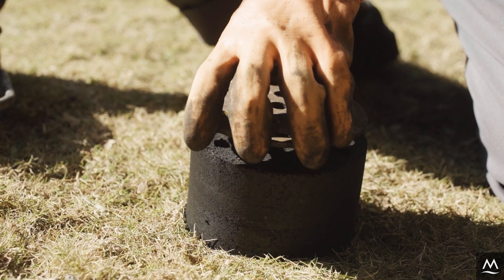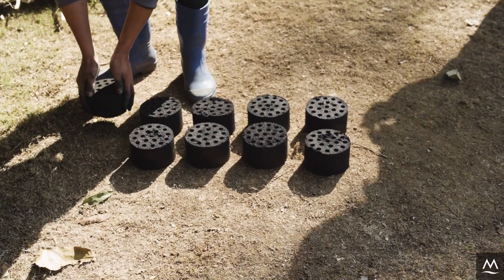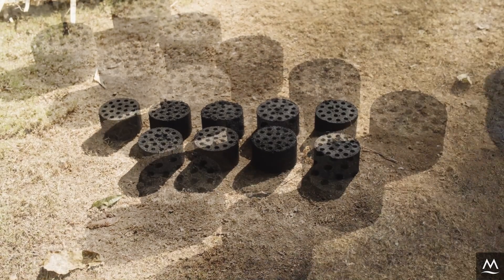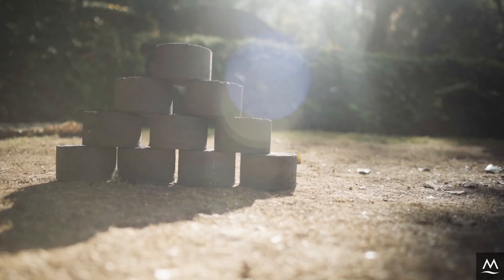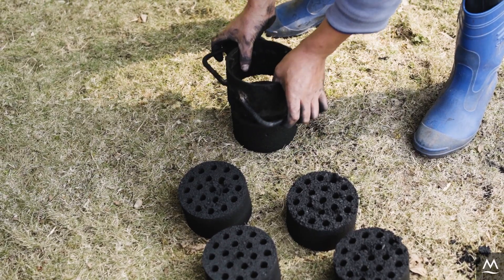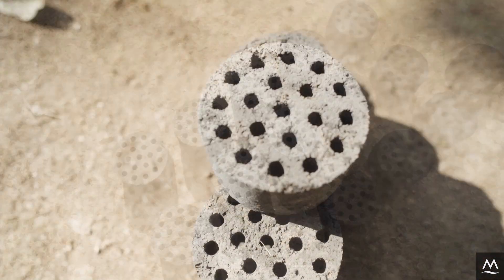The last step is to dry the briquette. Sun drying is a cheap and effective option. Leave the wet briquette in a dry, sunny spot — in bright sunshine the briquette will dry within one week. If the sunshine is irregular, it may take roughly two weeks. The drying process is complete when the briquette changes in color from black to dark grey.